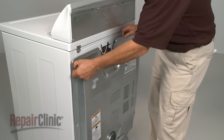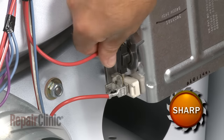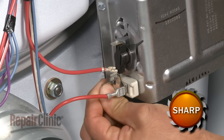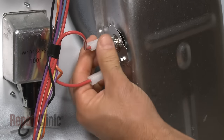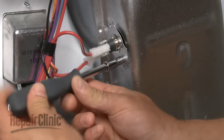Your first step is to remove the back panel. Disconnect the wire from the old high-limit thermostat, then detach the thermostat from the heating element terminal. Next, disconnect the wires to the old thermal fuse and remove the mounting screw to release the fuse itself.